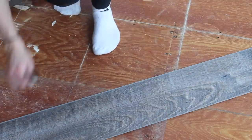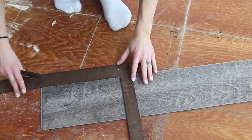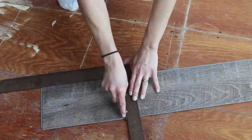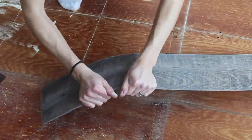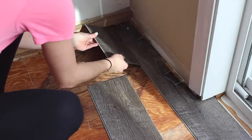To cut luxury vinyl plank flooring, all you need is a square and a utility knife. Mark where you're going to cut, then make numerous scoring marks. Simply break the piece of flooring and lay it in.